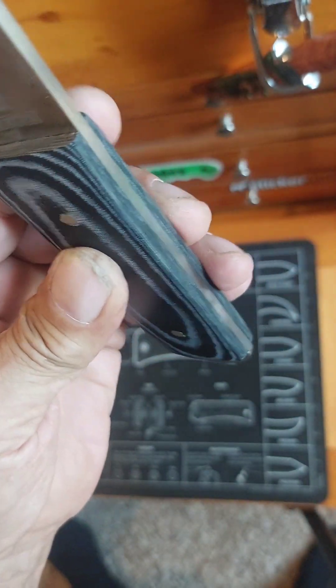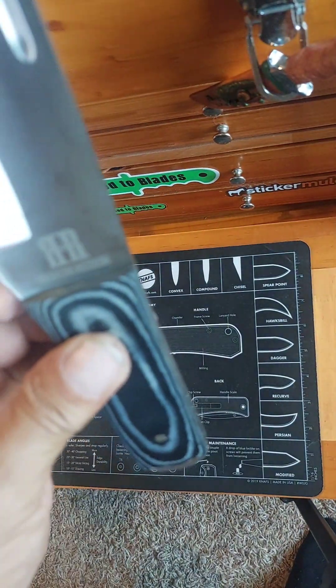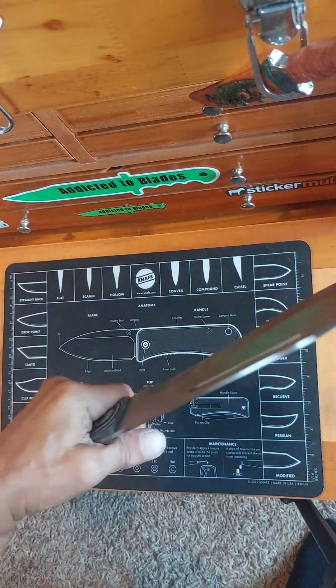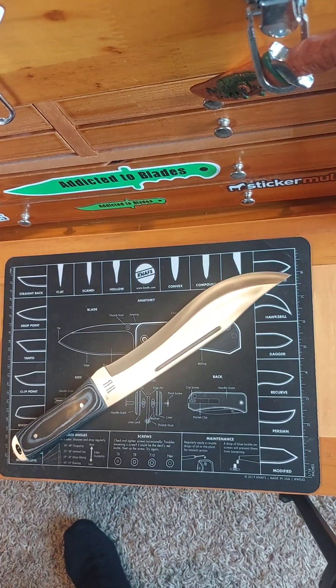Micarta handles. Full tang. A place for a lanyard. Wicked knife — Rough Rider Thrower Bowie.